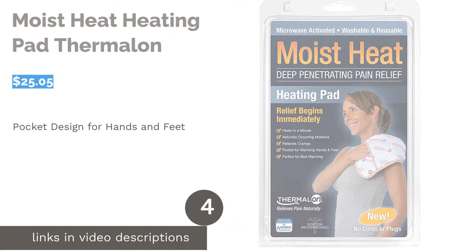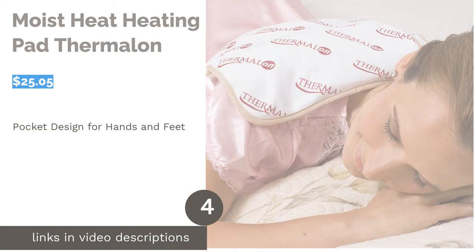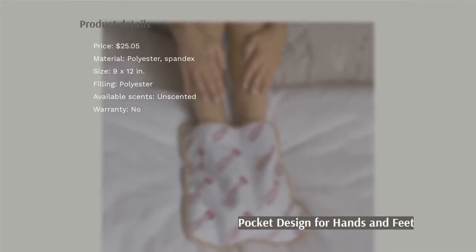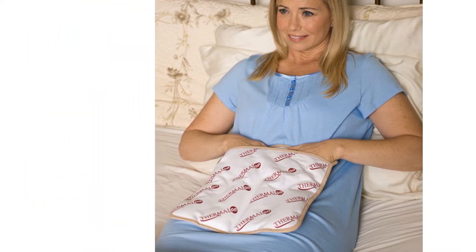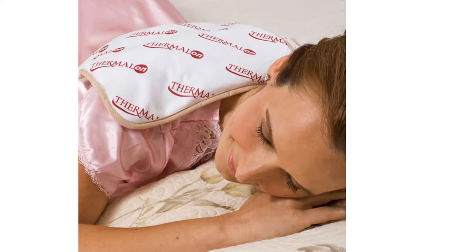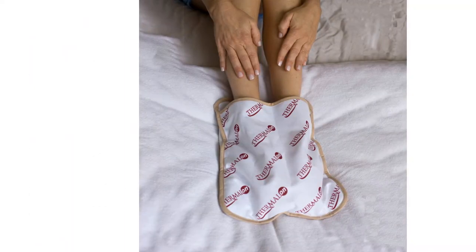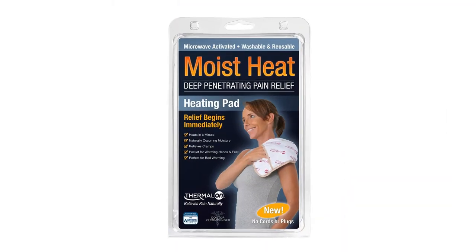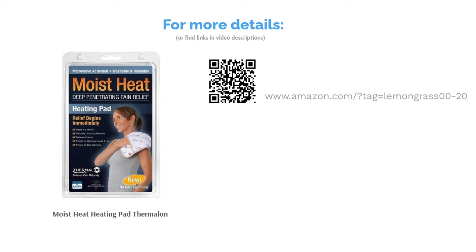The next product is Moist Heat Heating Pad Thermalon. This heating pad's pocket makes it a great option for hands and feet, but it can also be used flat. It features a filling that uses moisture from the air to generate moist heat, but it will not be prone to molding like natural materials. Since it's not filled with herbs, it's completely free from scent and the entire pad can be washed. Some noted that it leaks easily and doesn't stay warm long. However, others said it's convenient, heats up fast, and offers great comfort. They also said it helps to ease muscle pain and improve their sleep.